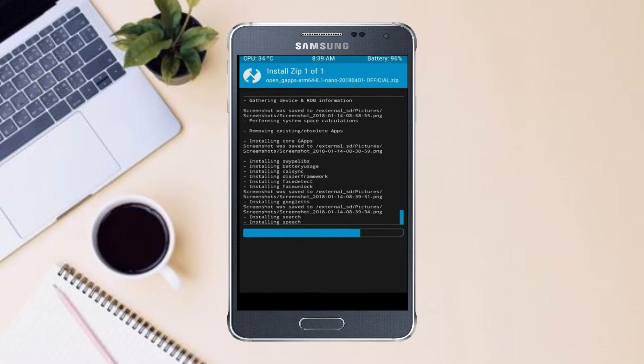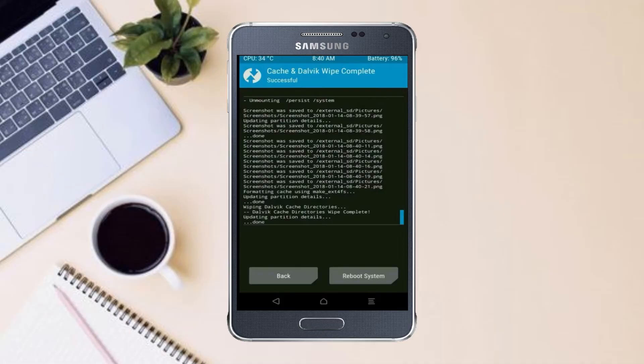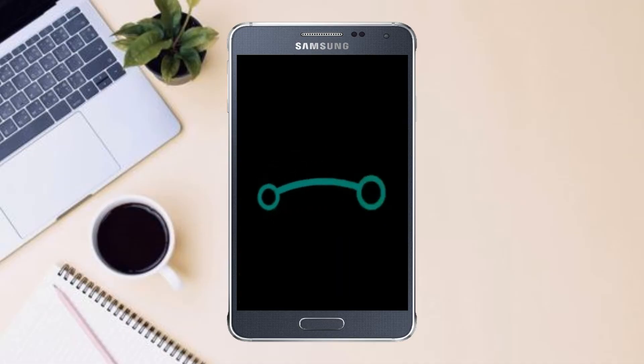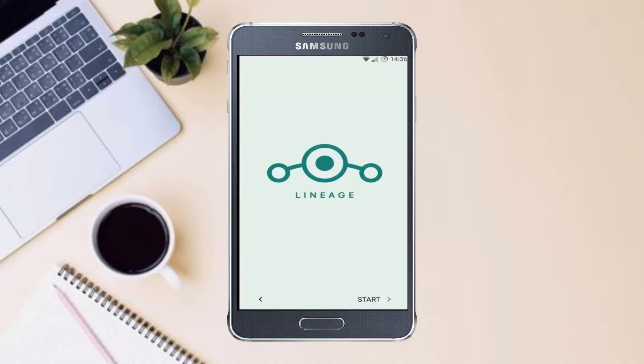Before we proceed to reboot our system, we need to wipe temporary data. Select wipe and swipe right to wipe data. After finishing all steps, we need to reboot our system. Press on reboot system. Friends, it will take 2 to 3 minutes to reboot your device successfully. Let me show the full features of the Android 11 ROM.